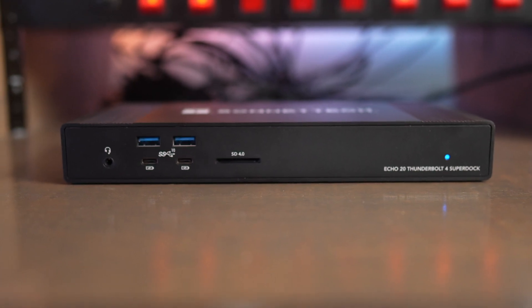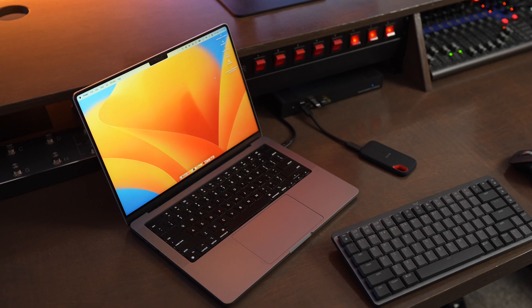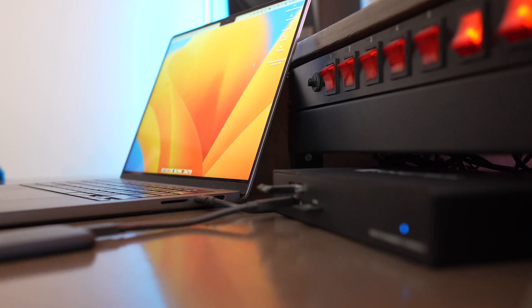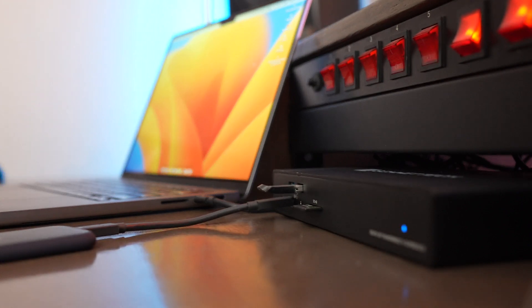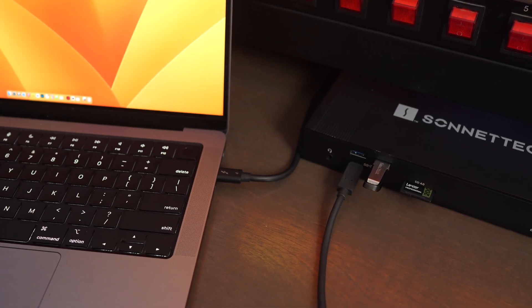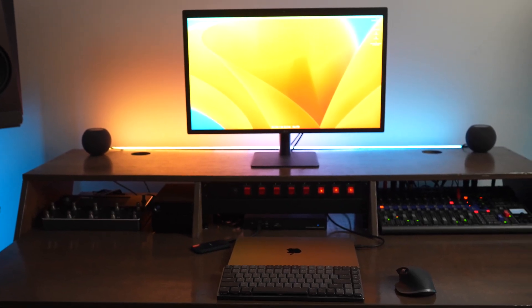Probably the two biggest drawbacks are the size of the dock and the size of the power adapter. It's going to take up a significant amount of space on your desktop, but it's totally worth it for all the ports and the simplicity of powering your computer off one Thunderbolt 4 port. I'm using it primarily with a 14-inch 2021 MacBook Pro and haven't had any issues with it providing enough power, even while editing, rendering, and exporting video projects in Final Cut. The other big con is that you're really not going to want to travel with this — it's going to live in your battle station setup at your desktop.